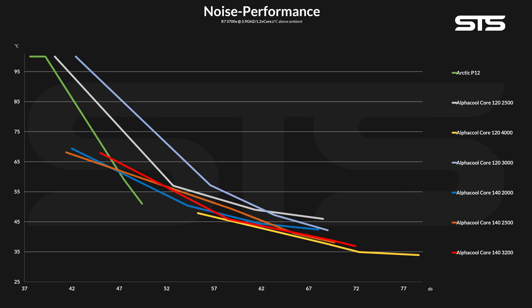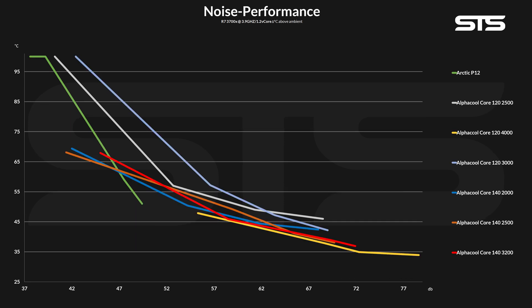You can still see a very clear line: the Core fans are just not very acoustically optimized — not even in the slightest. As an interesting reference, here we have every Alphacool Core fan on a single graph and an Arctic P12 just to show what a good noise-to-performance ratio should actually look like. Taking margin of error into account, the 120mm and 140mm lineup do make some sense, and both groups of fans do follow somewhat the same pattern.